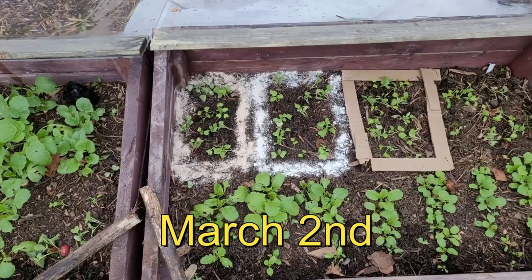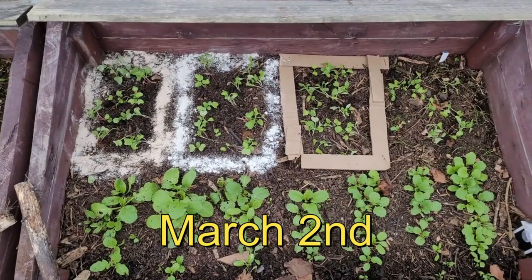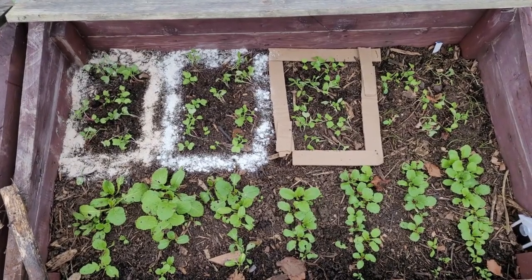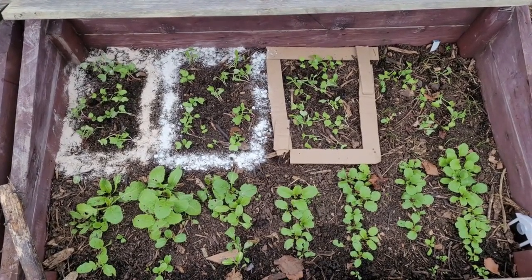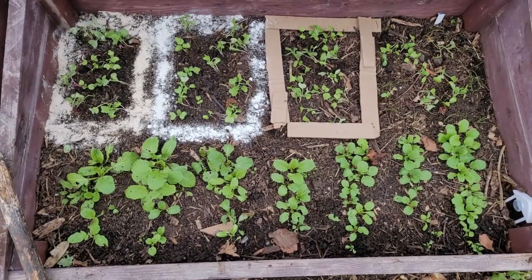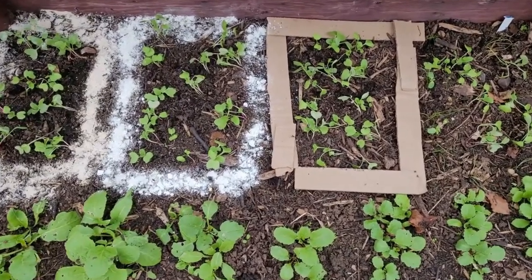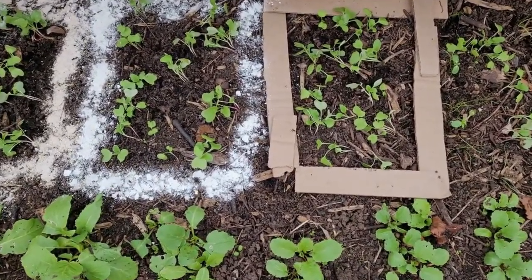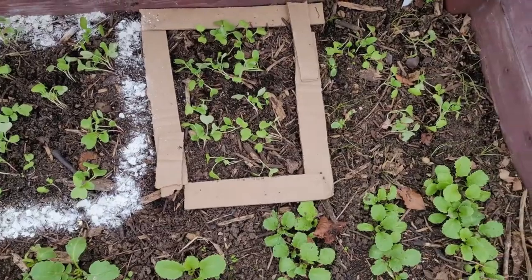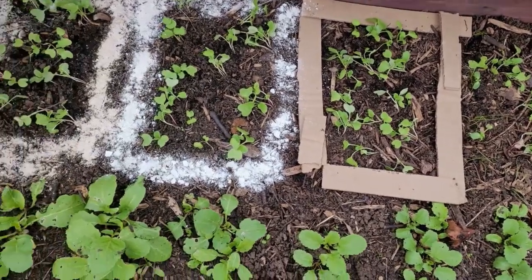From left to right, I tried to protect them using viewer suggestions. On the far left, we used what we call worm chow — just pulverized material. Next to that, we used eggshell. Beside that, we used cardboard to see if we could trap slugs underneath. And on the far right, I planted some scallions because someone mentioned that slugs don't like the smell of allium.